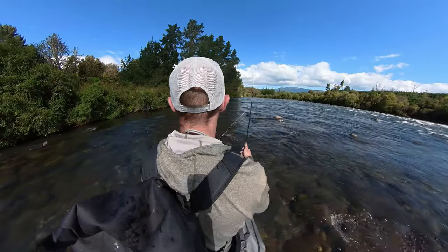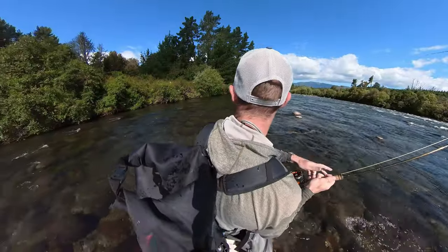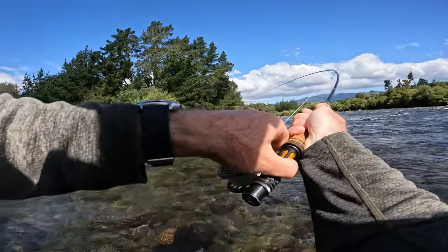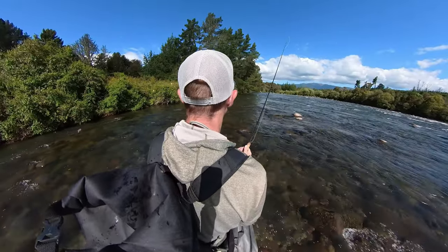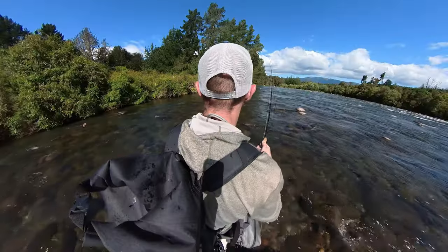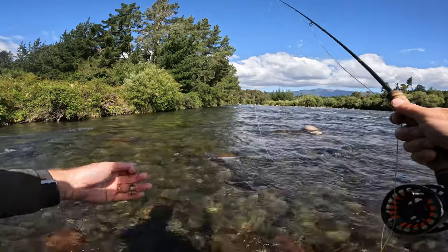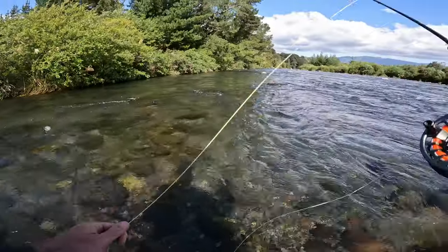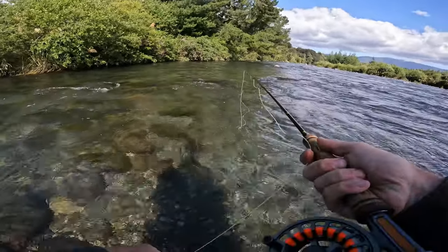Missed one - I was late on the strike, I saw the flash right in there. Oh my goodness, that is a strong fish going berserk - and came off. I must have missed it the first time, got it the second time, and then it just went berserk. I wonder if the fly came off. Dropped a knot - should have checked my dropper knot anyway.